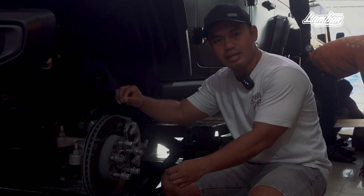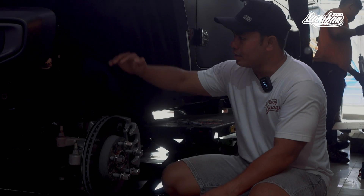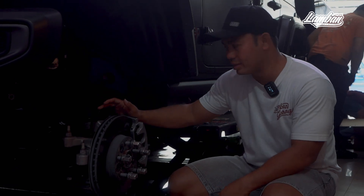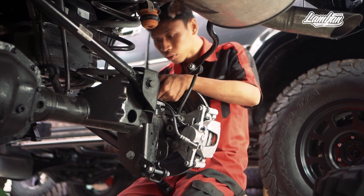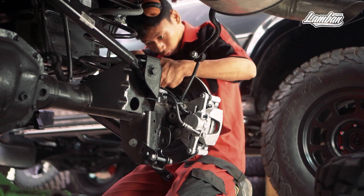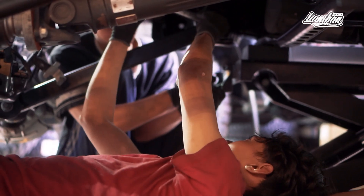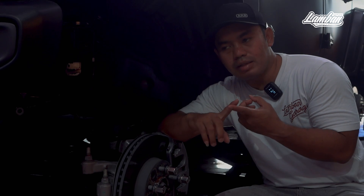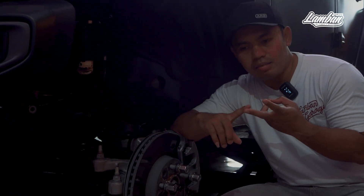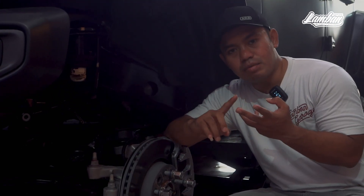So that's the base of the caster angle correction. Besides that, the new technology we are going to install later — the suspension components are not rigid. They reflect, which makes the car more lively because it's not stiff. The second benefit makes the car's AREM stronger and more flexible.